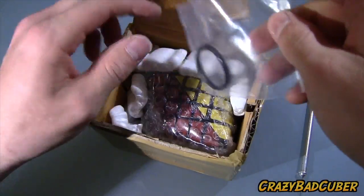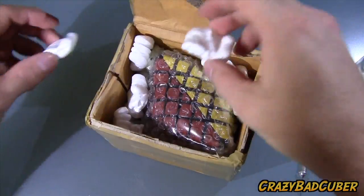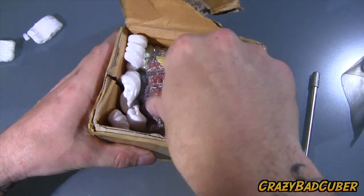And here we go. So here we've got another rubber stand for it, and here is the puzzle.